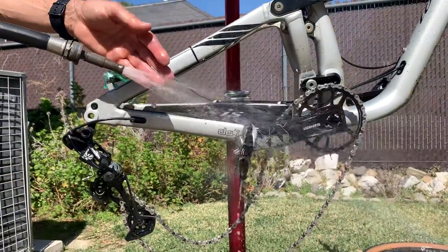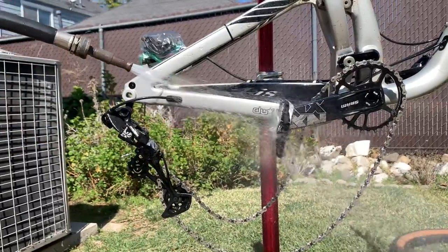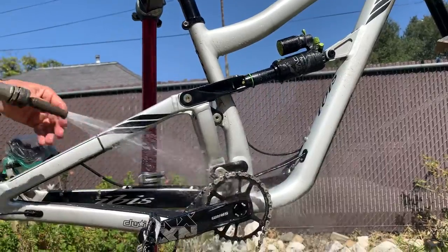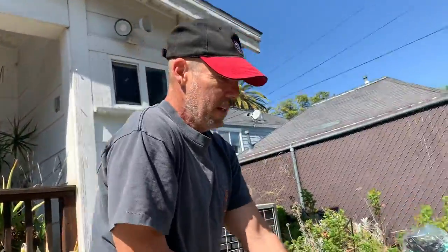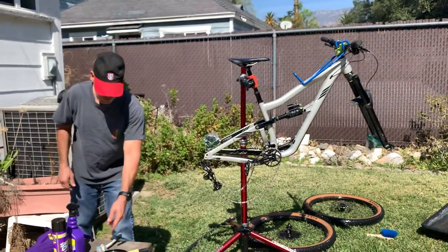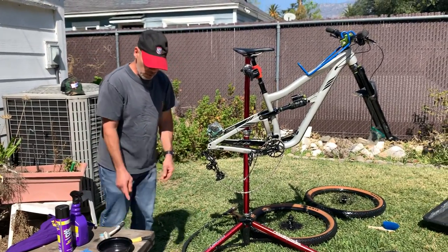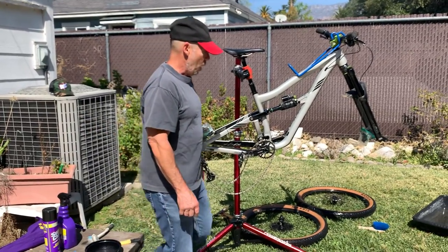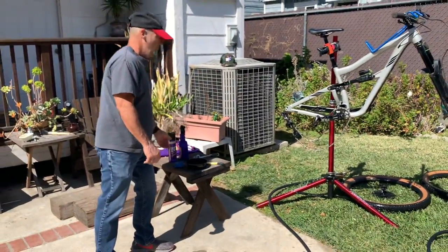Notice how light the spray is — this is not a power washer. You don't want to power wash a bike because of all the bearings, pivots, and everything — you don't want water pushed into those. This cleaner came out really good. I just used a small dab on the brush, a very small amount. With the rest I'd dilute it in a big bucket of water and wipe down the rest of the bike.